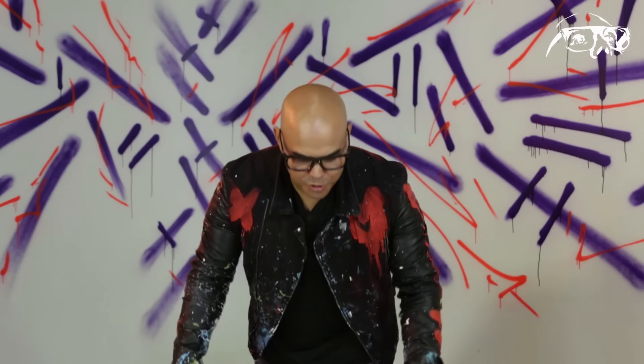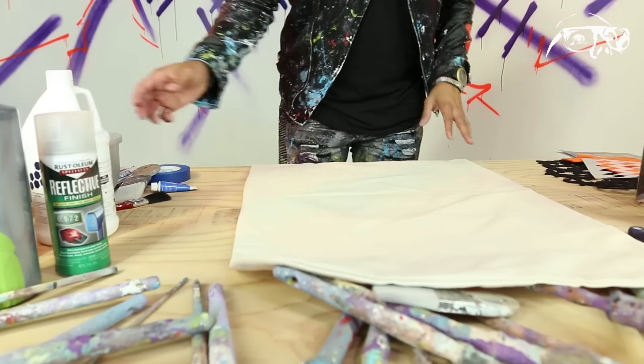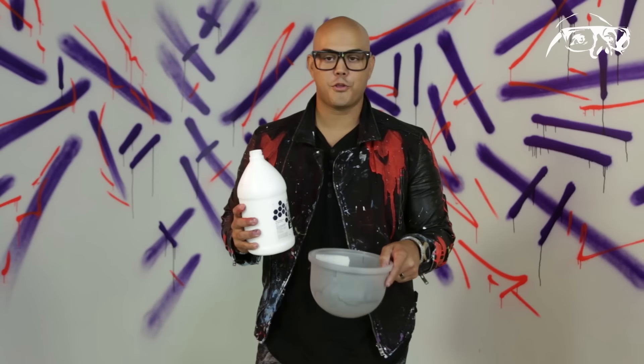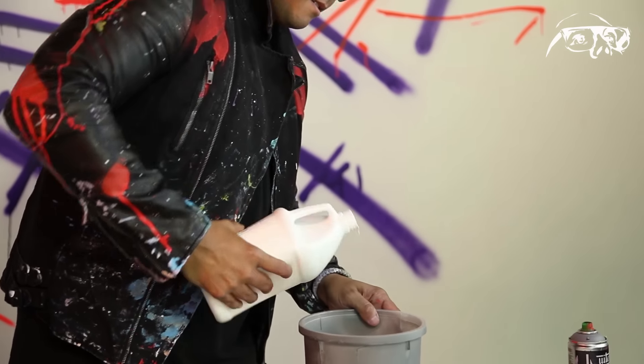First thing we're going to do is lay this super big, large candy bag on the table — lay it flat. I'm going to grab some gesso, open this thing up. I've got a small little plastic bowl — go through your cupboard, sacrifice a bowl. Let's pour some gesso inside.